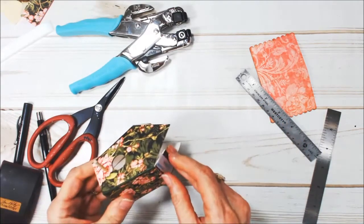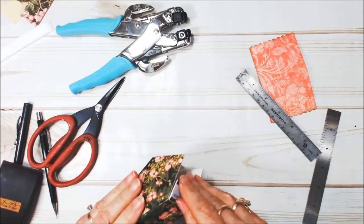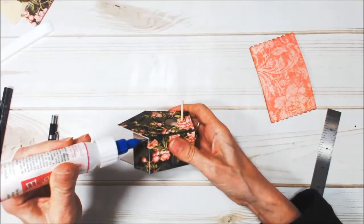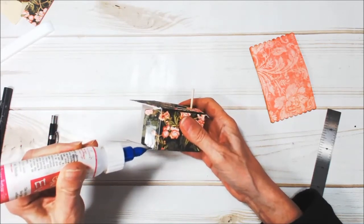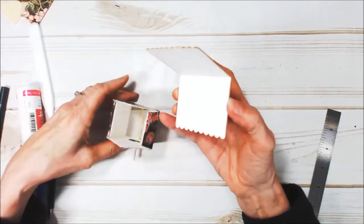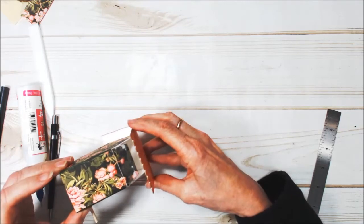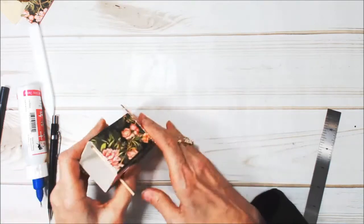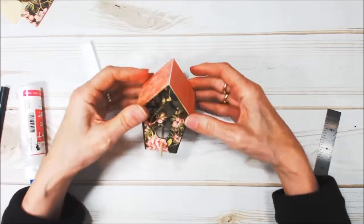Now let's put the roof on. You remember we put some score tape on the sides here — peel that off. I've got some glue here and I'm going to put just a little thin line of glue along the eave. Now we're just going to take the roof and put it on. Let's get the back and the front about equal. Then you can just press it in place and reach inside and press those two tabs down. And there we have a cute little birdhouse.